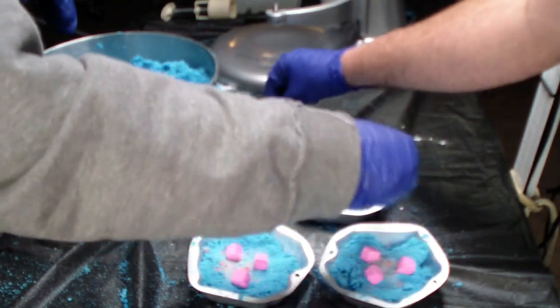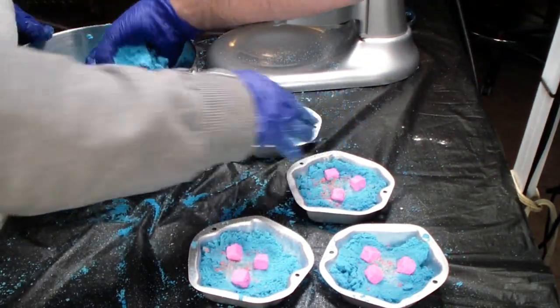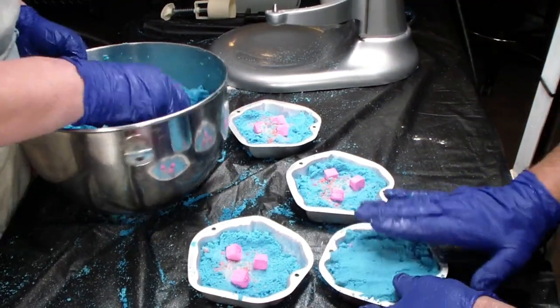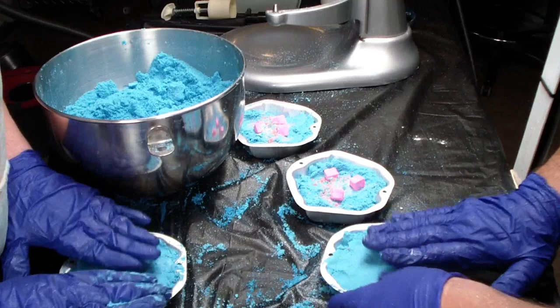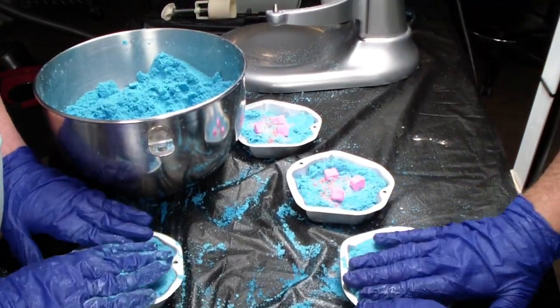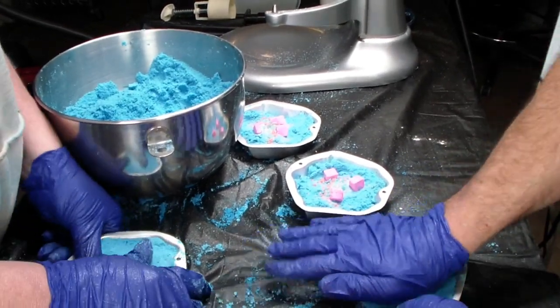I'm going to put our secret sauce in. This is not a Nordicware pan — these are something else. I don't even know what they call them, there's no name on it. It's like aluminum cast, but it's not heavy cast.